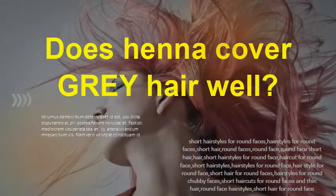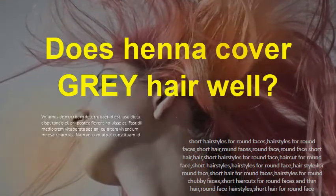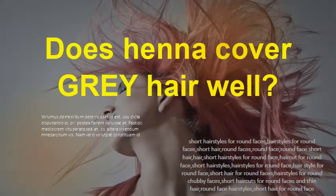Does toner help brassy hair? Yes. A toner helps remove the brassy orange and yellow tones from your hair to neutralize them and give you a cool-toned hair color. You can use it in combination with a peroxide right after you bleach your hair.